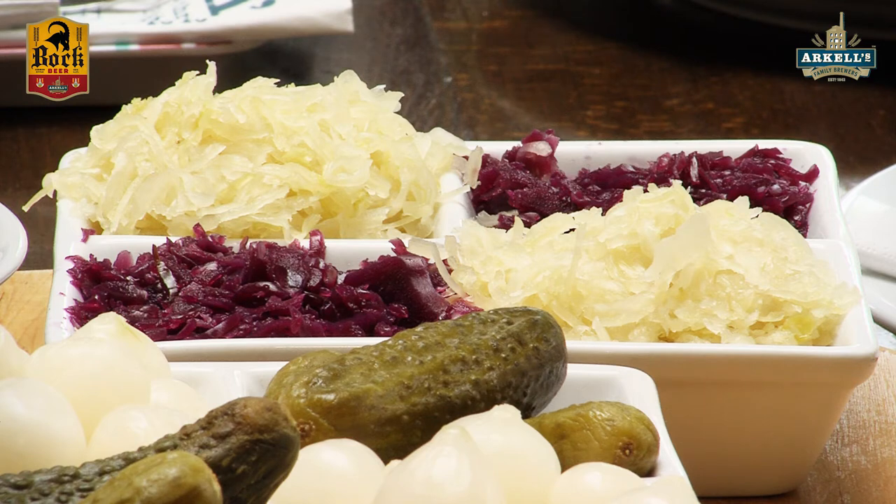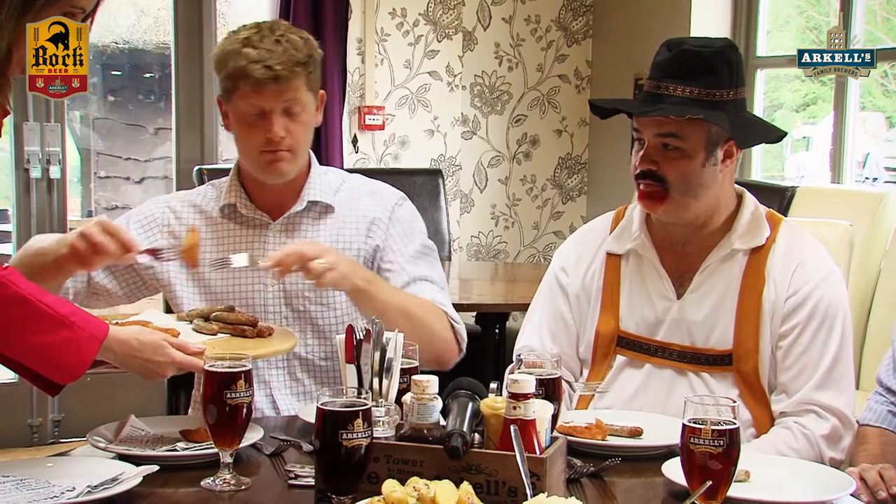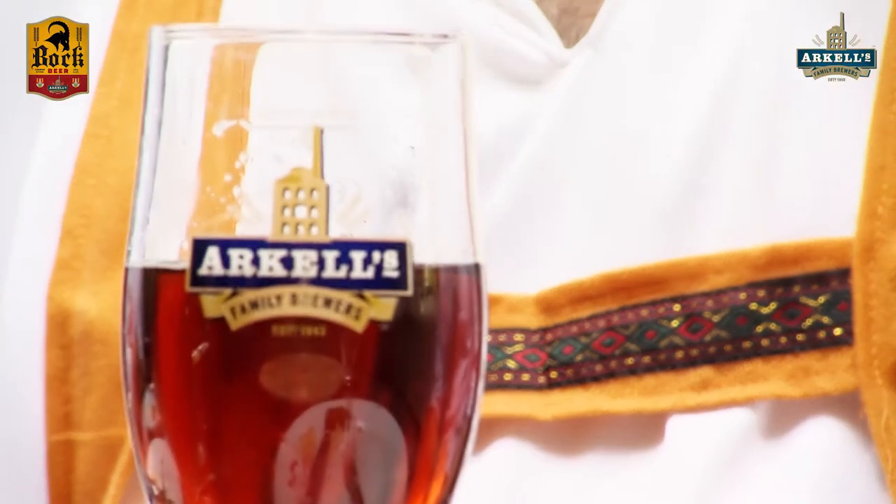That's how we get our dark colour in — we use caramelised malts, so they've got lovely darker colours.